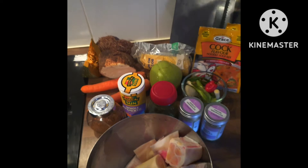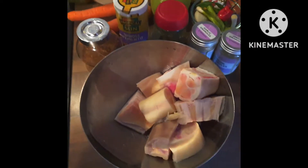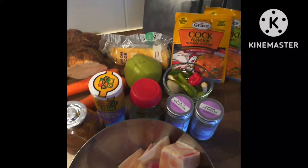Hi guys, welcome back to Shan's Kitchen! Today, as you can see from my display, I'll be making some soup — but what kind of soup? Some cold food soup. I don't have a lot of cold food here because I'm not cooking for a lot of people.